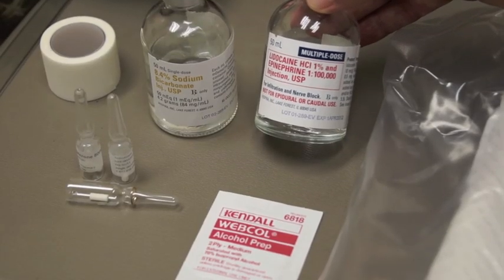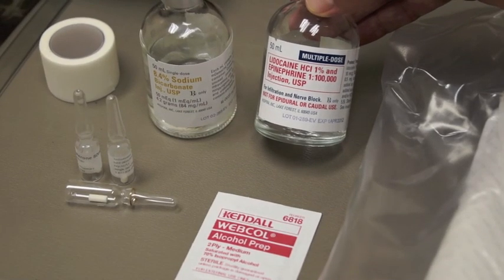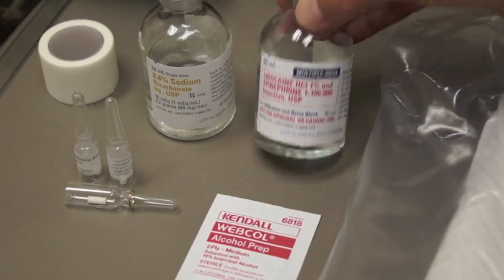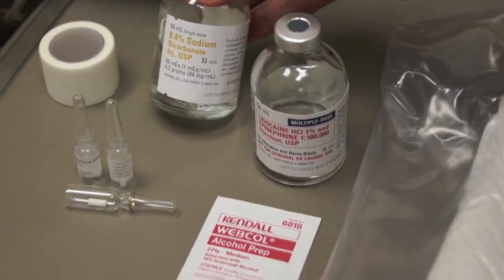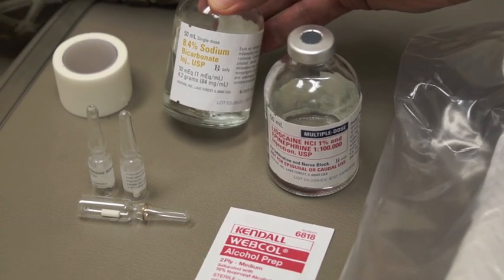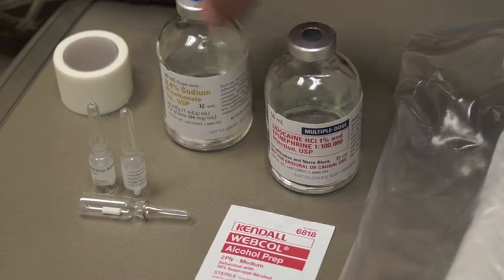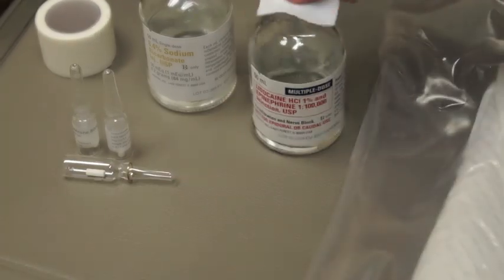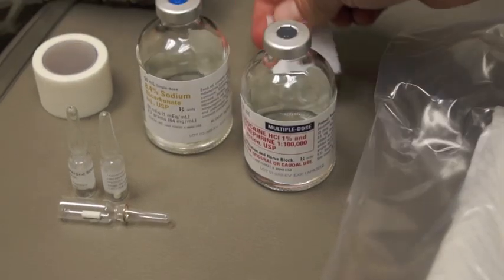These are the supplies needed for the testosterone pellet insertion in a female patient. We use 1% lidocaine with epinephrine. We also use sodium bicarbonate, which prevents the stinging as you inject with the lidocaine. The first thing you're going to want to do is take your alcohol wipe and clean off the tops of the lidocaine and sodium bicarb.